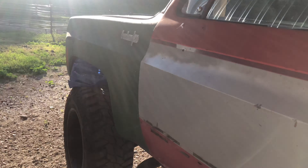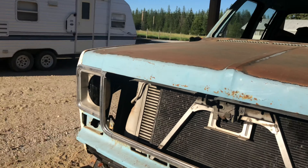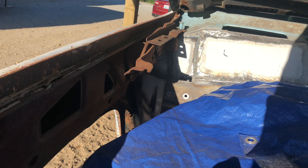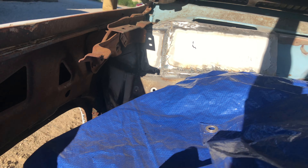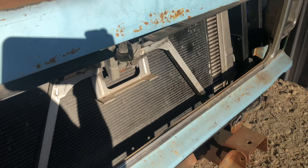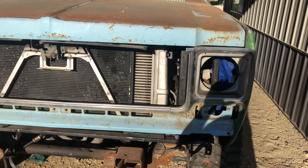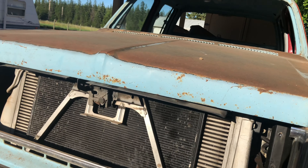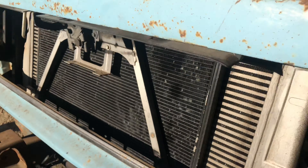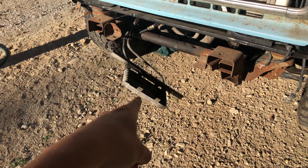I'm going to be getting back to work on this truck very soon. I need to finish welding up that stuff — I got one side almost done but haven't done the other side or the middle yet. One thing I'm really happy about is I was actually able to make this whole front end fit over all the stock everything on the Duramax.